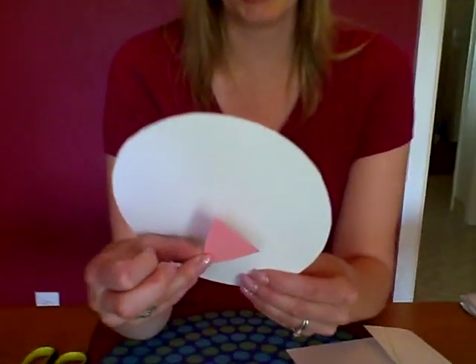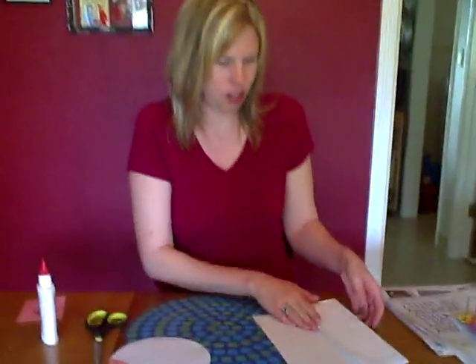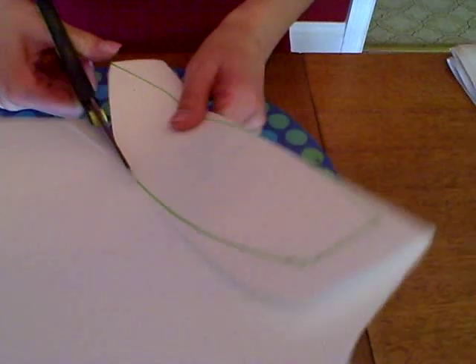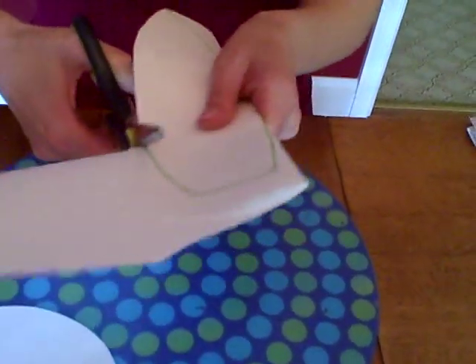A little pink triangle for a nose, and then some bunny ears. I've cut them out of white construction paper here, but you can do whatever color you want. You can do white and then your child can glue them on and then they can color them another color if they want.